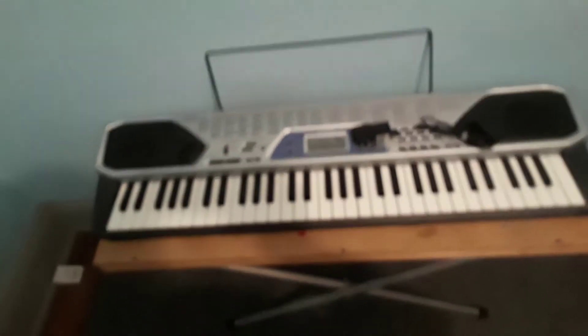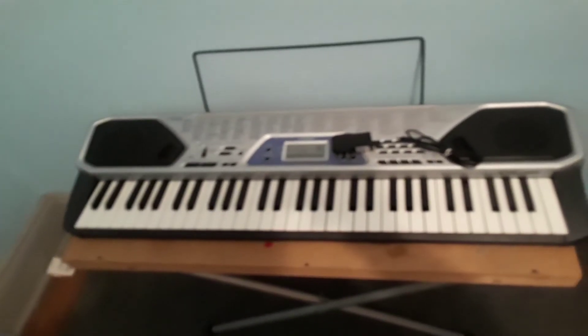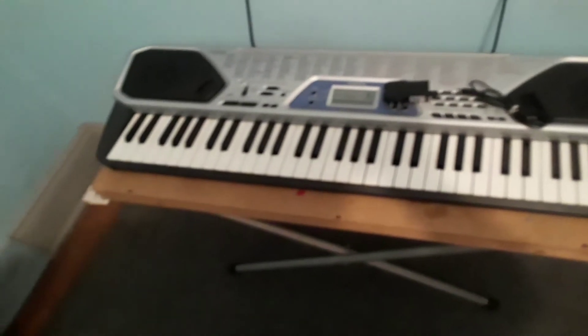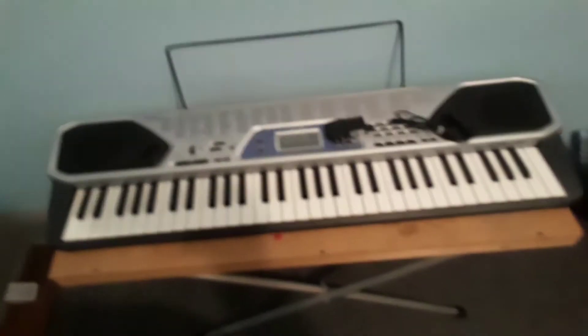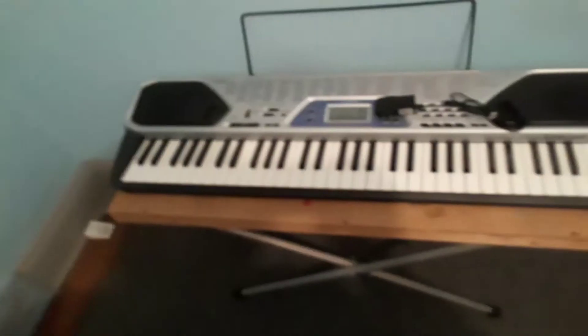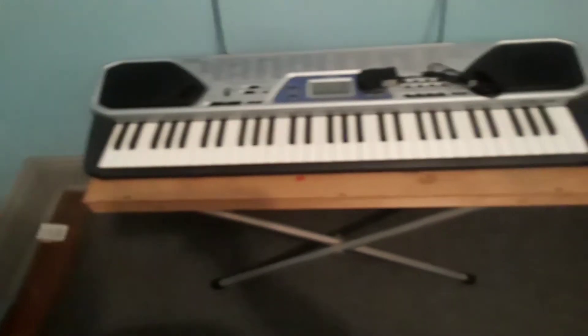This is the last video you guys will be seeing this keyboard, because it's going to a nice home. I have a grandma, and I'm going to give it to her because she needs a keyboard — her current one works but the power adapter is not the best anymore, it's screwed. This one is newer than hers, so yeah.